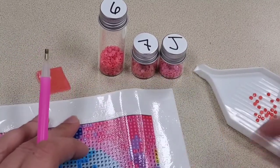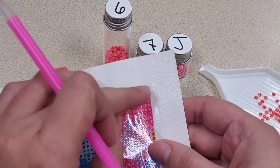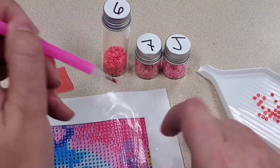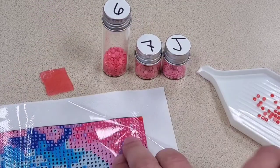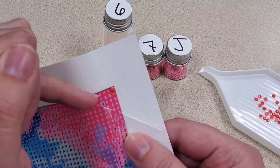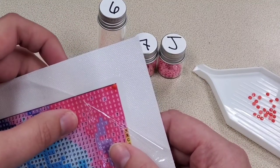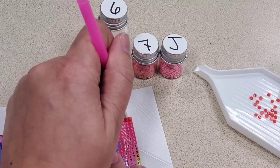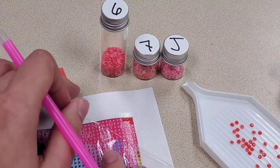Come over to the canvas and peel back that film so you have the sticky canvas board exposed. Then pick up one of your diamonds with the pen and place it directly on the canvas in that spot. You'll see I put that diamond right over the K symbol. I'll continue doing this for the rest of the Ks in the area I'm working on. I'll pull back a little more plastic and work on that much area right now — and you'll see how quickly and simply that area fills up.